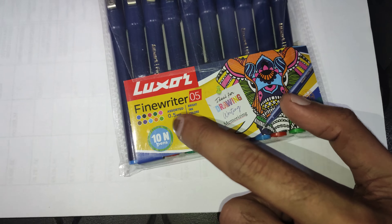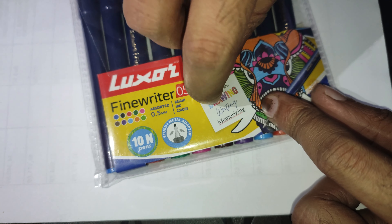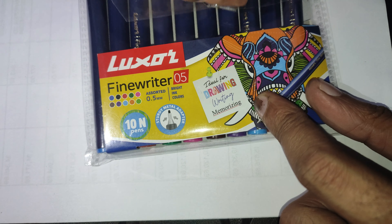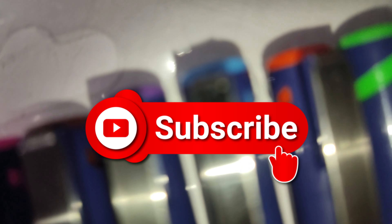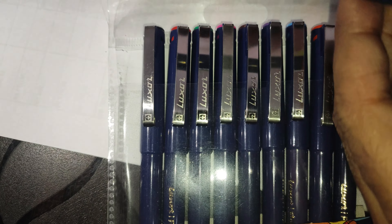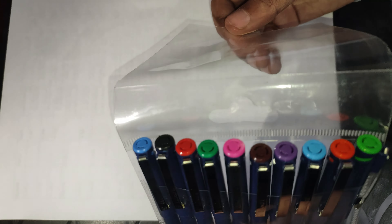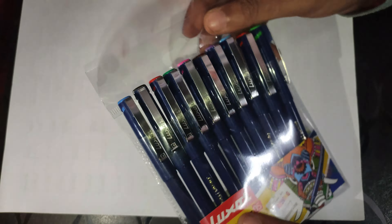When you talk about the nib, you will get a nib of 0.5 mm. Let's open it and see it. Let's see what colors are available. It looks like a rainbow.